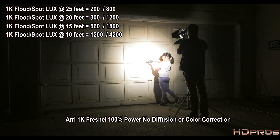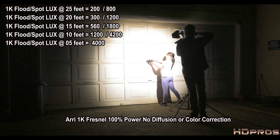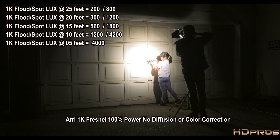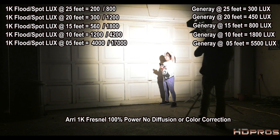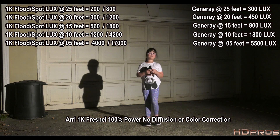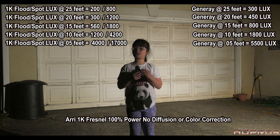Going to 5 feet — which I would never do in real life with a person — full flood reads 4,000 lux and full spot hits 17,000 lux. Much higher ratios coming from the 1K compared to the Generay, but only at full spot.